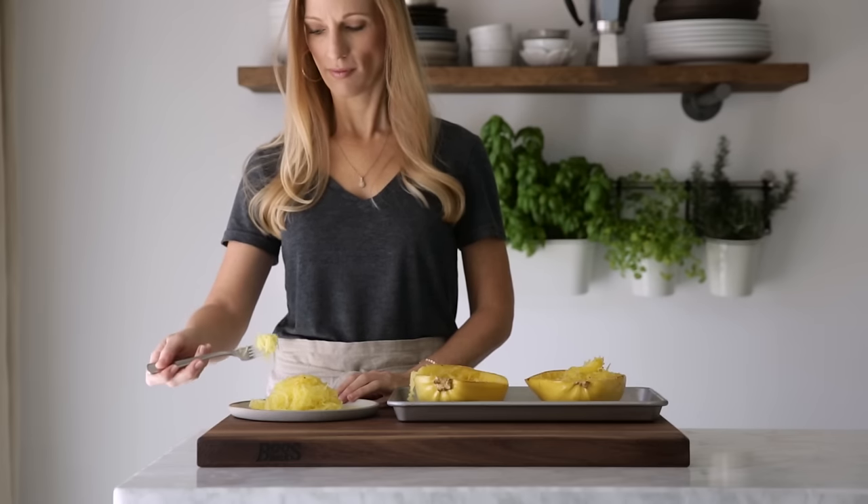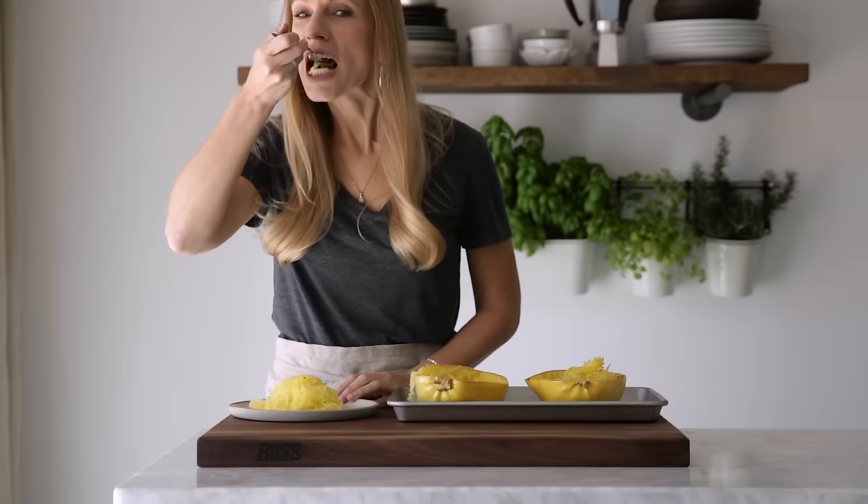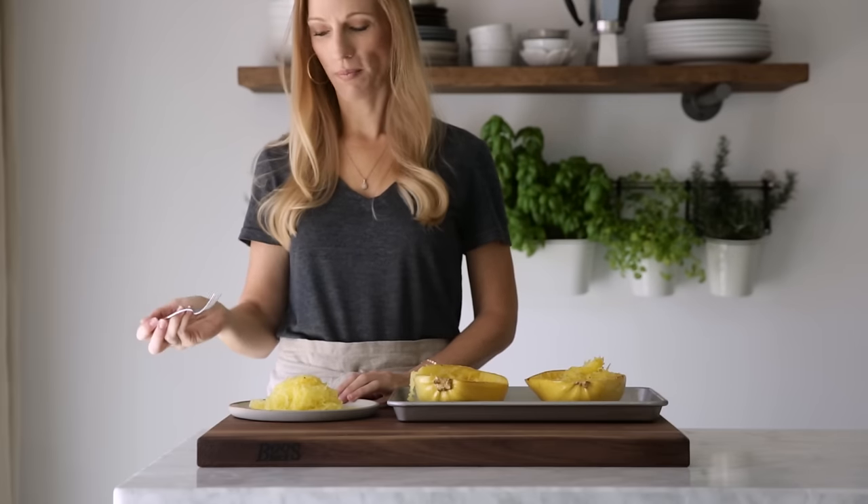Thanks guys for watching. I hope you liked this video, and if you did make sure to give it a thumbs up and subscribe for future Healthy Basics videos.